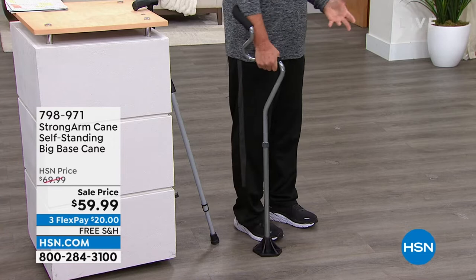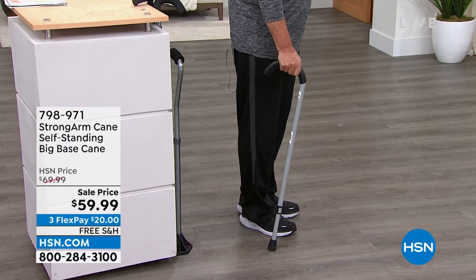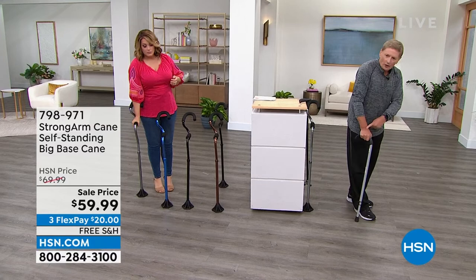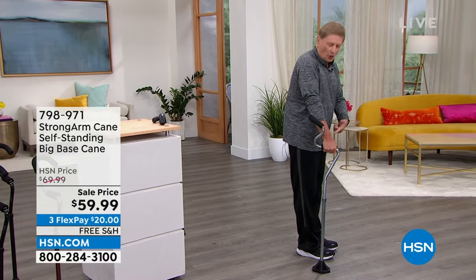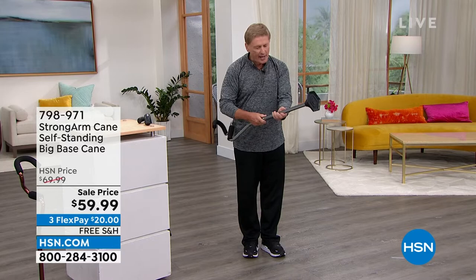Look at the posture as well — let me give you a comparison. If you're using a regular cane, look at the posture of my back: to go forward you have to lean forward, putting pressure on your wrist and your back. You can take a tumble. But with the comfort cane, my posture is up and I'm moving — no pressure on the wrist, it's shifted to the forearm in that cushion cradle. And if you're traveling on an airplane, just twist it and it'll fit in the overhead without a problem.